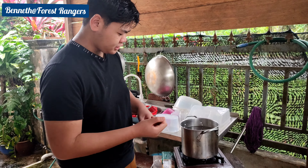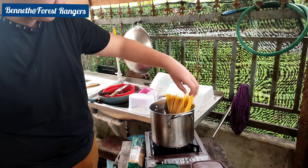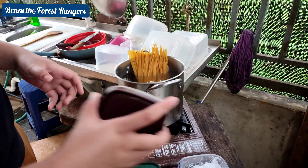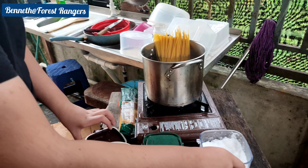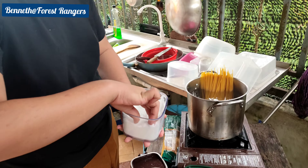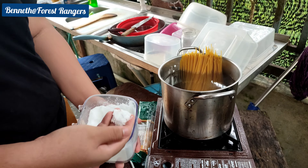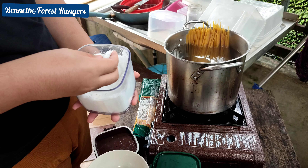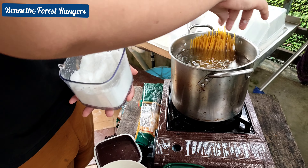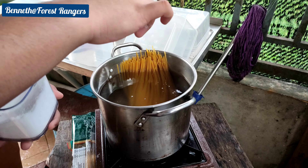Now let's put it in the water — dip it in the water. And while we put it in the water, we're going to add salt, probably around this much. It's not a pinch, but it could be a spoon. I'm just going to put it over there and wait for it to boil.